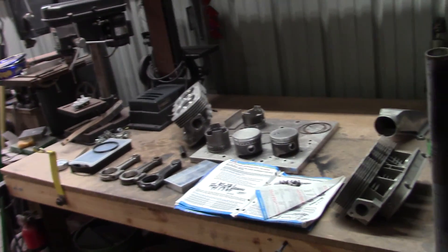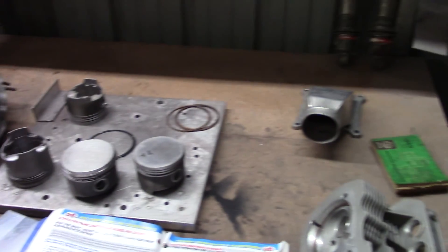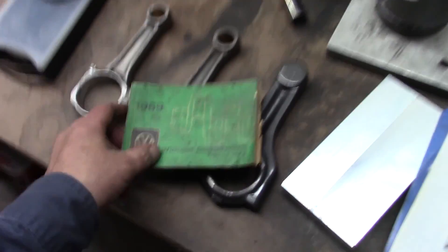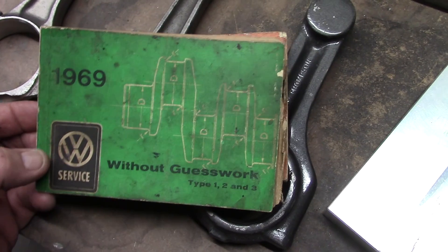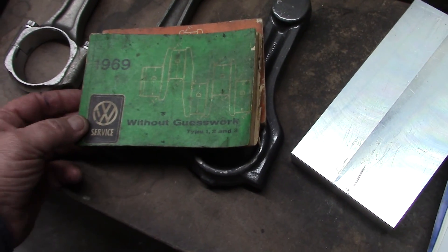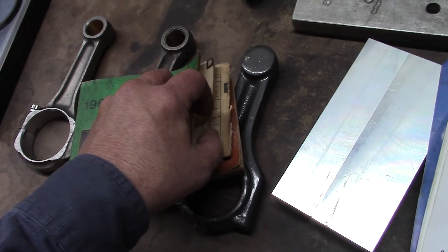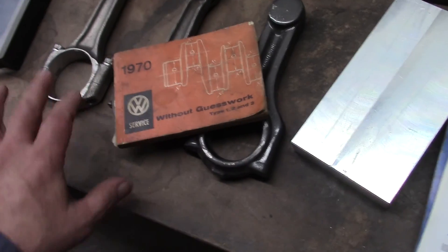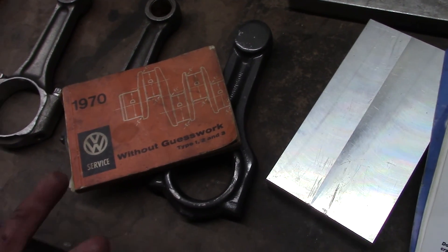I've got a couple of questions I'm going to try to answer. I do try to answer or make a video based off questions left in the comments section. One question is about these service manuals from VW — they're called 'Without Guesswork.' You can pick these up used; they used to be available at the dealer but not anymore — it's going to be an eBay item or the Samba. These were given to me by VW Rich, who is friends with HO Motorsports. These have all your different measurements — king pin, link pins, torque specs — everything you need to know about your Volkswagen. This is a type 1, 2, and 3. If you had a type 4, you'd need a different book.